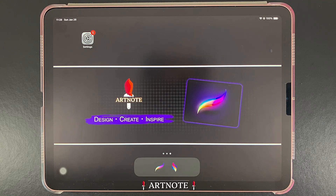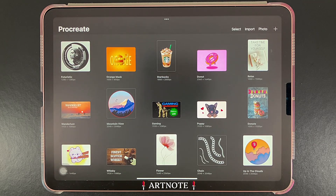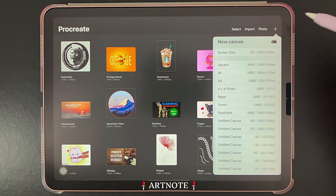Hey everyone! Let's do a general overview of Procreate's features and tools. When you open Procreate, you'll first see the gallery. This is where all your artworks are stored. You can open artworks by tapping on them, or you can work with a new canvas by tapping on the plus button here.